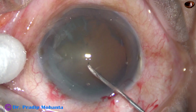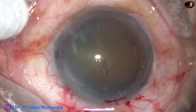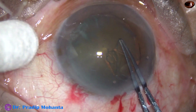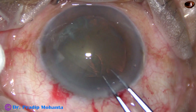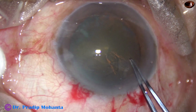A capsular tag is raised with the help of a 26-gauge needle. Now I use utrata forceps to hold this capsular tag, go anticlockwise all around, remaining at a certain distance away from the margin of the dilated pupil, and thus I do a fairly round rhexis.